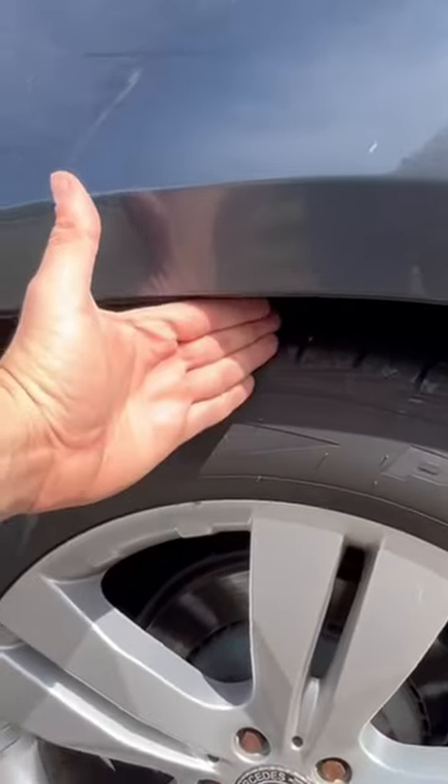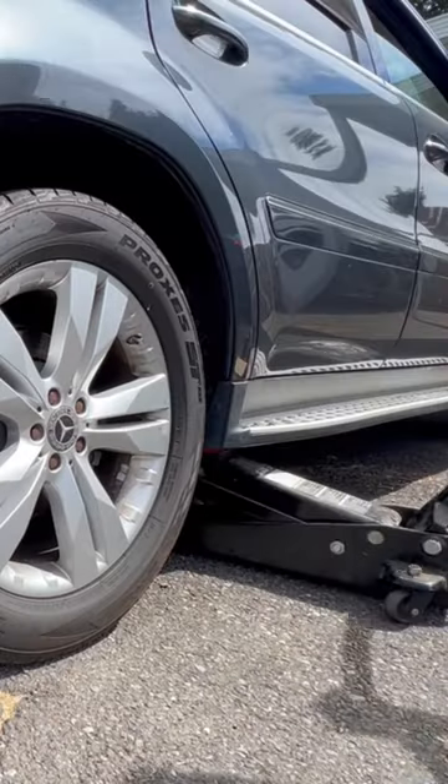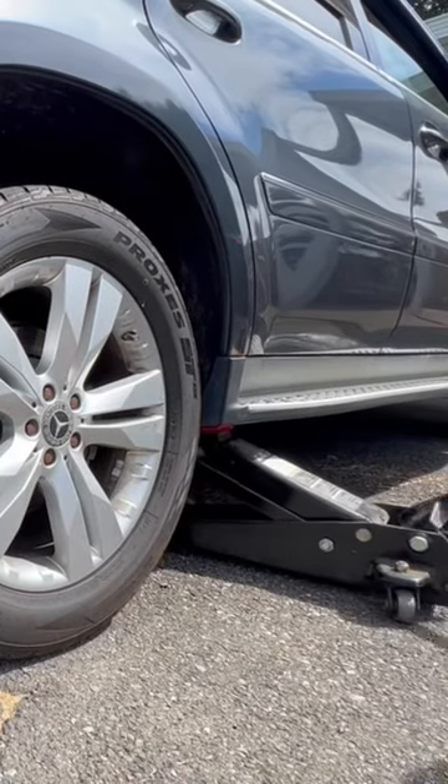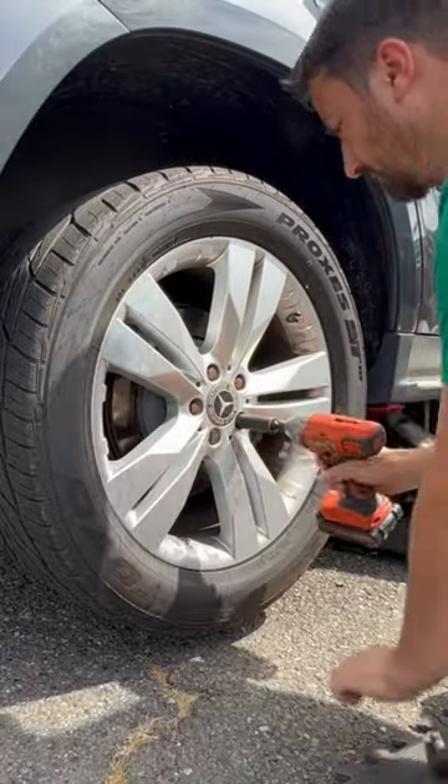The air suspension on my Mercedes is starting to sag pretty bad, so today I'm going to show you how to replace the rear air spring. If you've ever replaced a tire before, then you're already halfway there. There's nothing else that you have to remove off the rear suspension to get the air spring out.